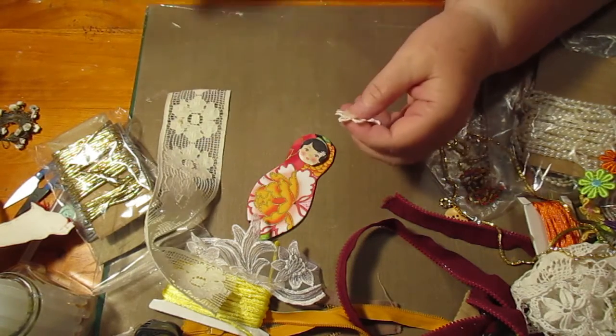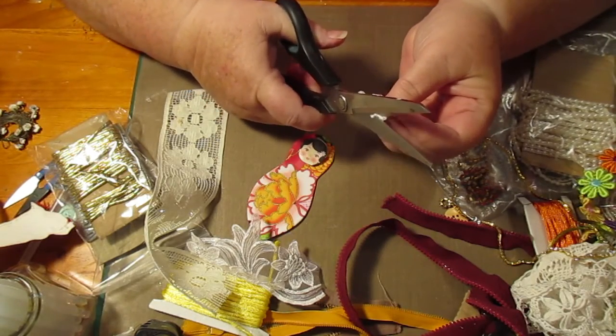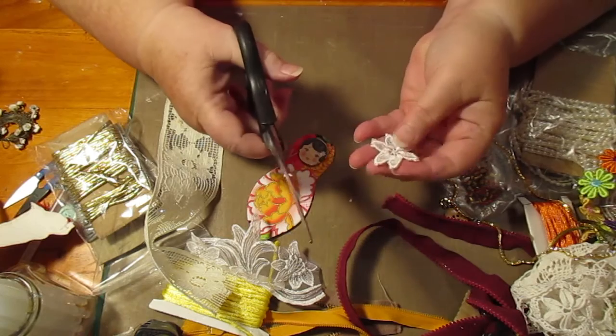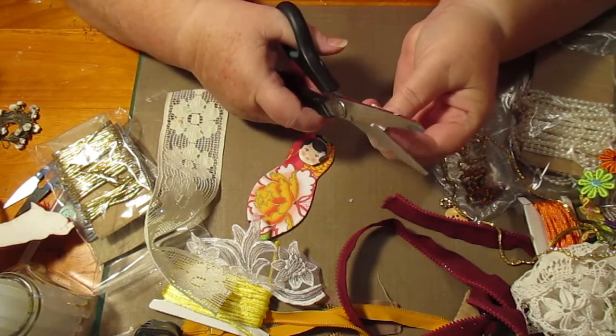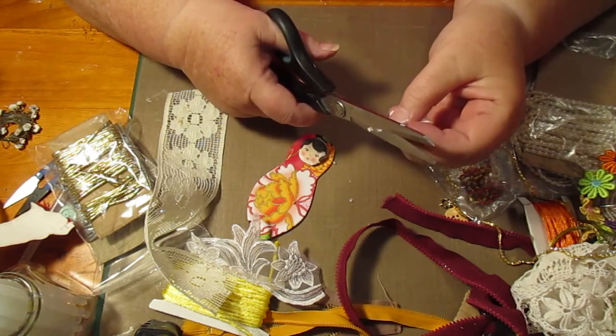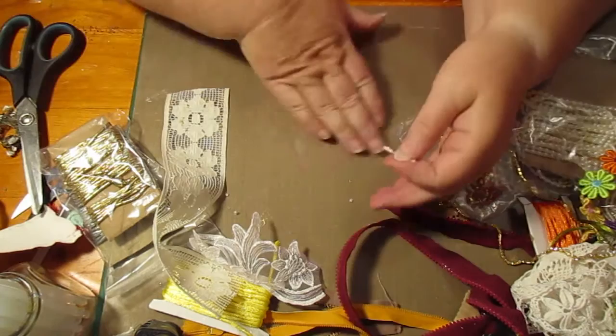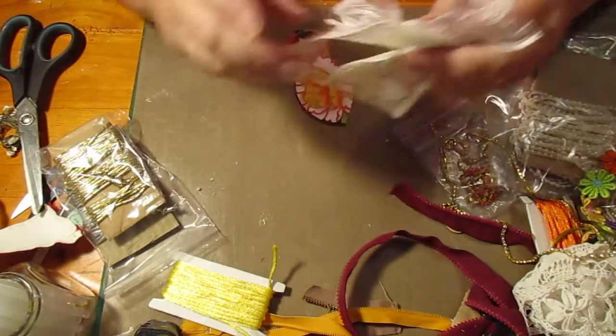I don't know why I started thinking about making all different sizes because the nesting dolls are of course like this size doll, next size doll, the next size doll - a doll inside a doll. But let's just do this one first. That's a good size and I'll move this bit away.